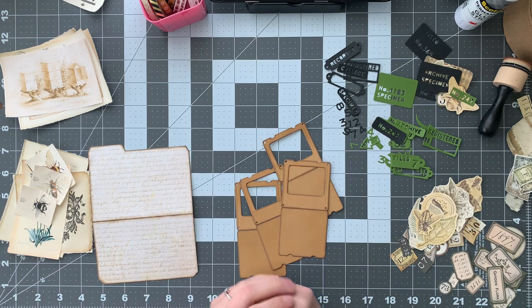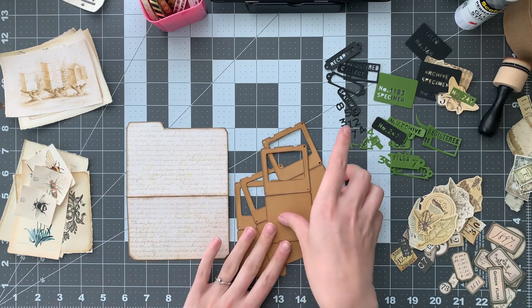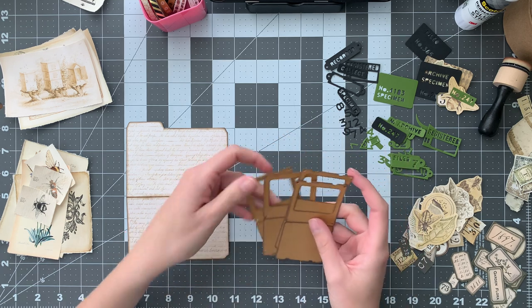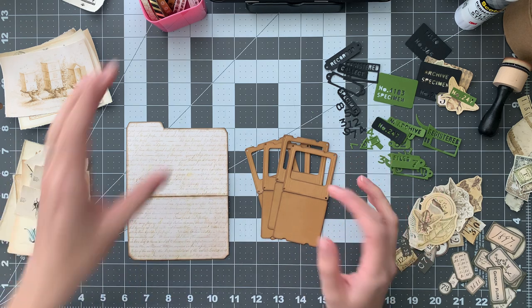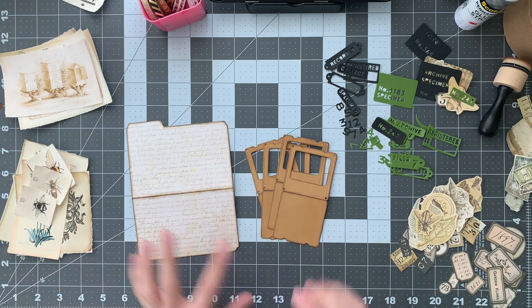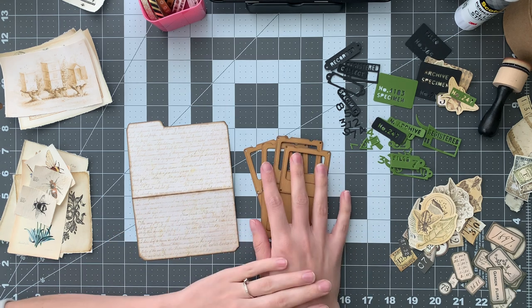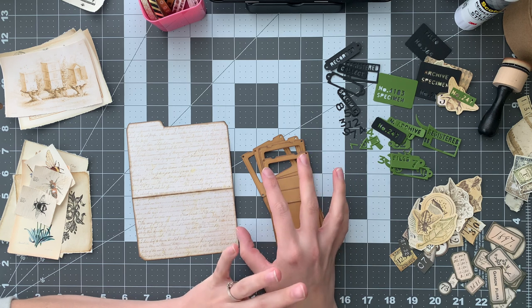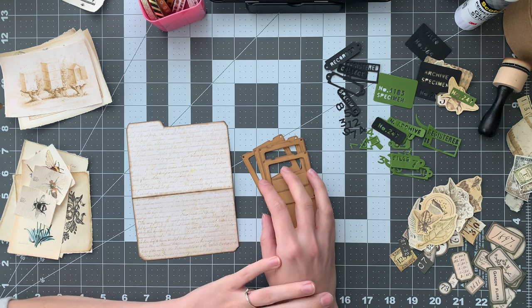Hello everyone, my name is Jordan and today I have a new project I'm starting. I don't know how I came up with it. I was shopping on Etsy for printables, digitals, whatever, and I stumbled across a bee specimen slide kit by My Porch Prints.